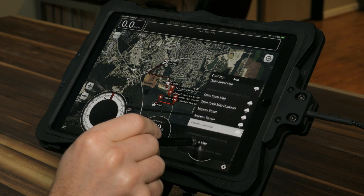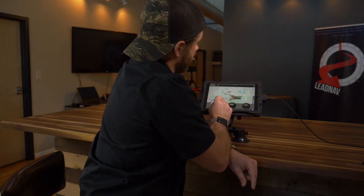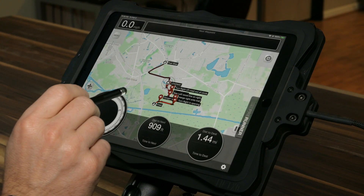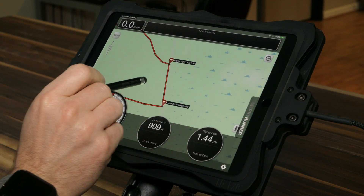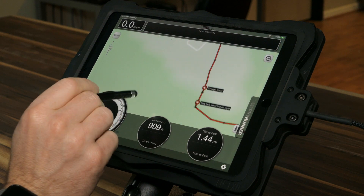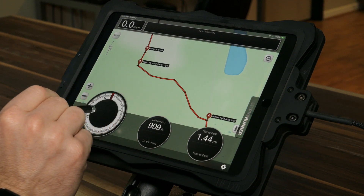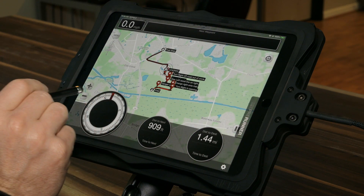Let's look at some of the other map types — Mapbox terrain. Mapbox terrain is nice when you're in heavy mountains and want to see contour lines to plan better. It highlights trails a lot better, like we showed you. Maybe you can't see them on satellite imagery and you want to take this with you to have some jeep trails marked out. We'll probably take both these map types with us on this trip.